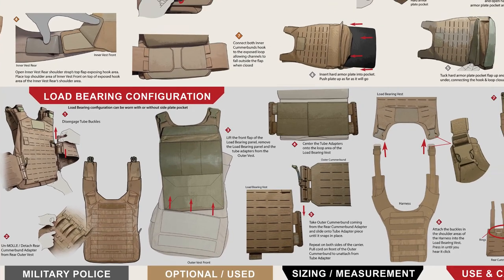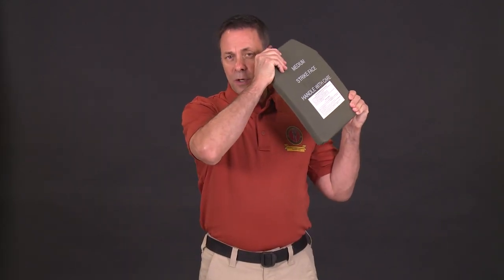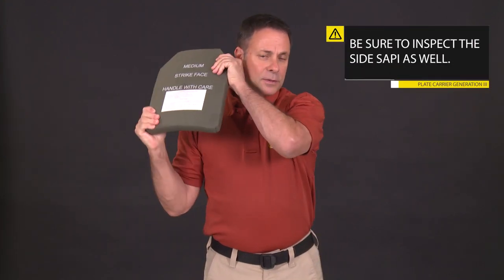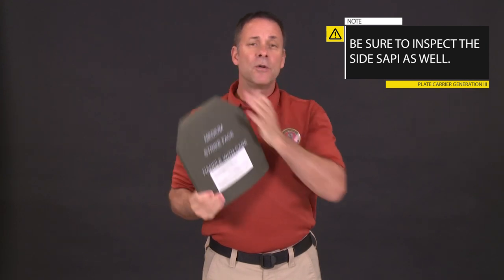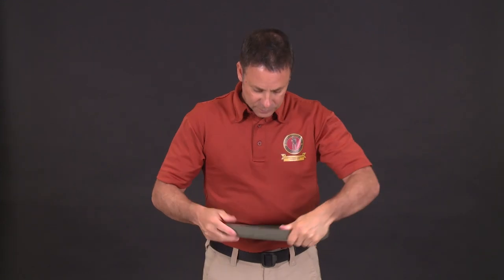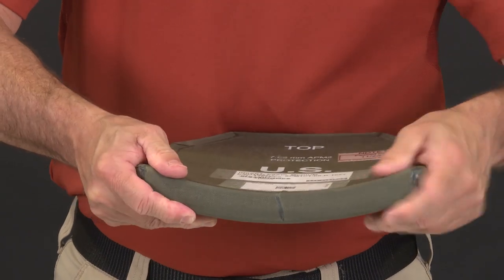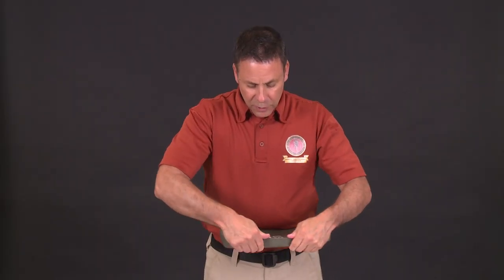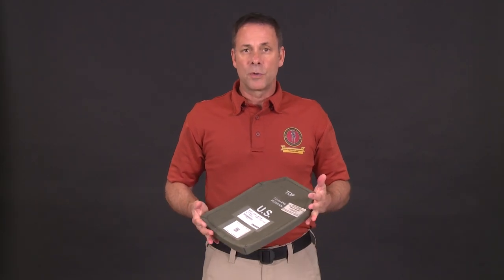Though not issued as part of the PC Gen 3, let's inspect the eSAPIs you will use with it. Get into a quiet place, put the plate by your ear, and torque it. Listen for any sounds of crackling or crumbling — if you hear any of that, return it to the issue facility for a replacement. Next, check the edges of the plate for crumbling or cracking, and again turn it in for a replacement if you find any.